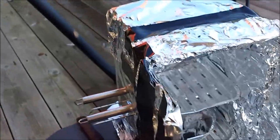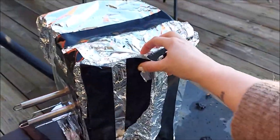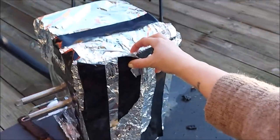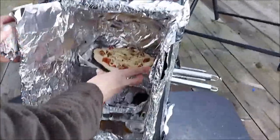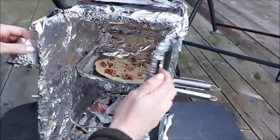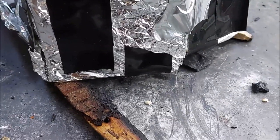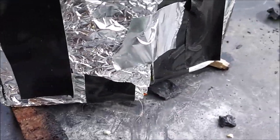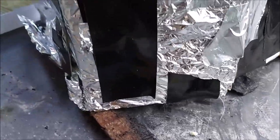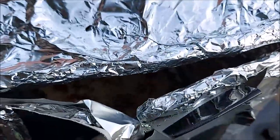Now we're gonna preheat the oven, just by closing the door. We need a little bit of air because the charcoal will need some air. So I gave the box a little bit of a lift under here so we can get more flow through the oven. And of course on top you got air.